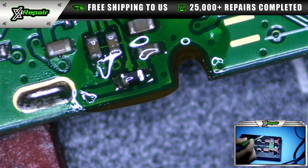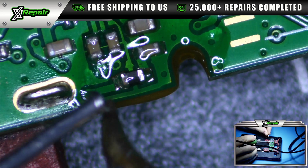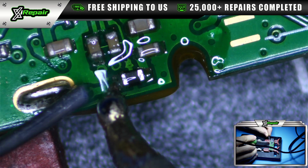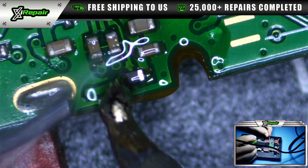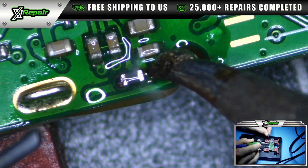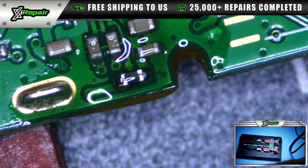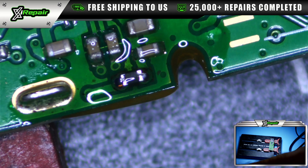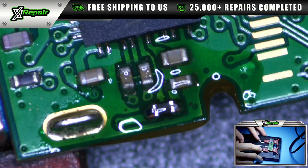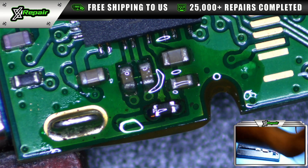We got one side in. Now what we want to do is really attach this other side properly. Now it's a good, strong capacitor. So now that that's done, we're going to clean this off a little bit and give it a test to see if this fixed it.